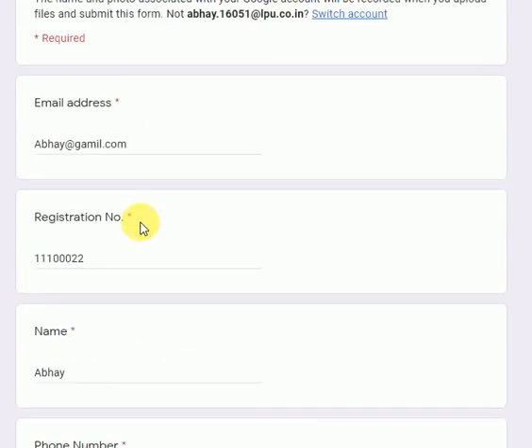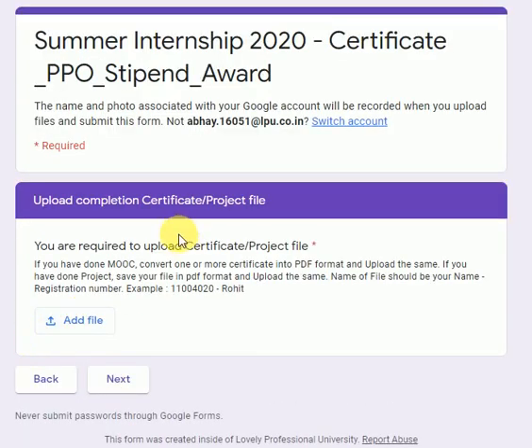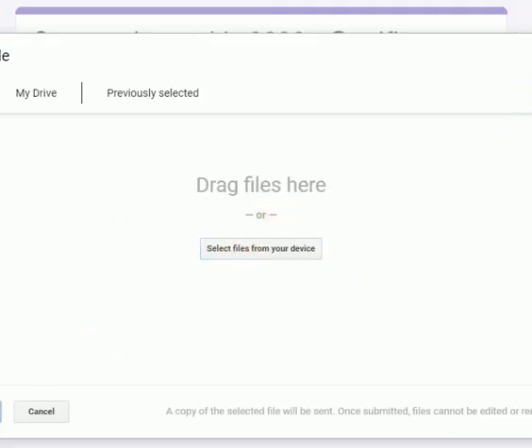If anyone has done a project, select the project option — all other details remain the same as applicable. Click Next. In the case of the project, you are required to upload your project file. Convert that file into PDF format. The file should be named: registration number, your name, and 'project file'. Then click and upload the file from your documents.